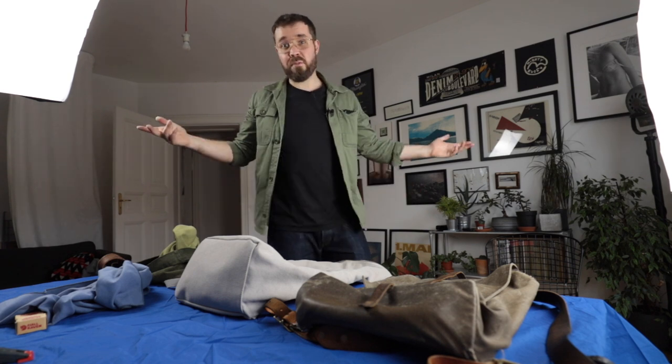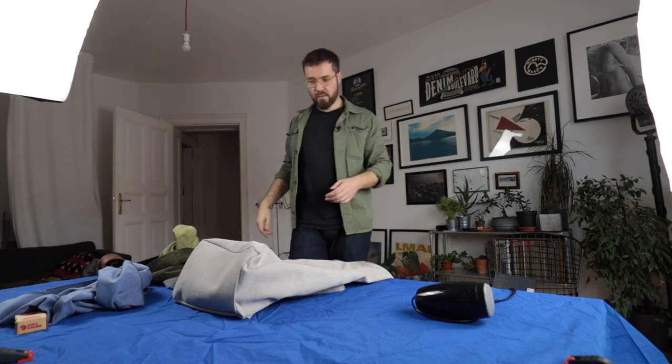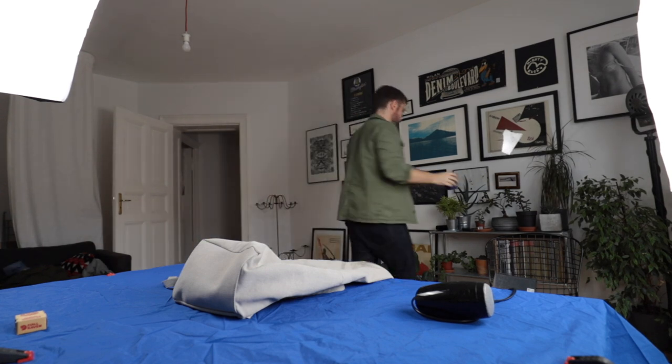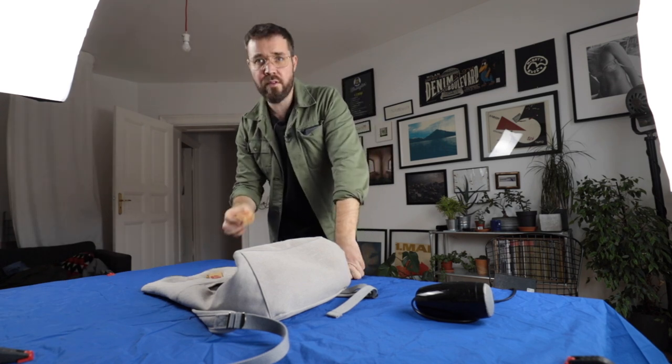Total transparency here — I've never done this before, so this isn't so much a how-to video as a 'let's see what happens' video. I know I need a hair dryer. I don't need the other wax cotton bag because that's already wax canvas. I do need the Nordlicht bag and I do need the wax.